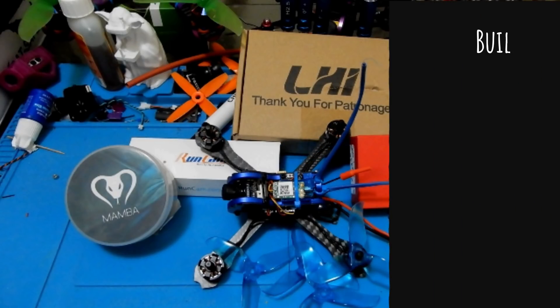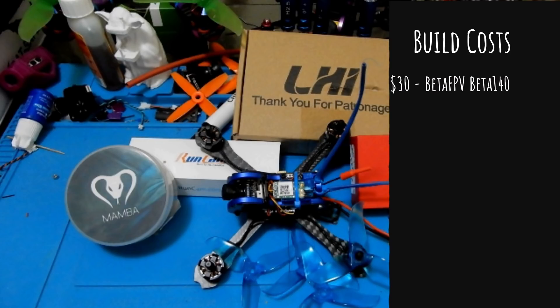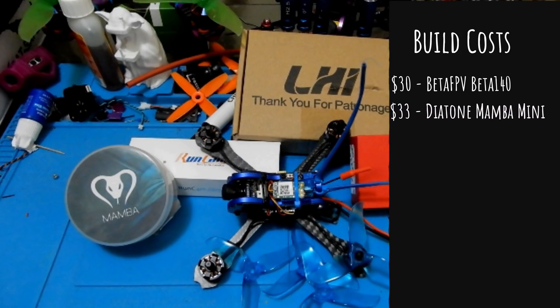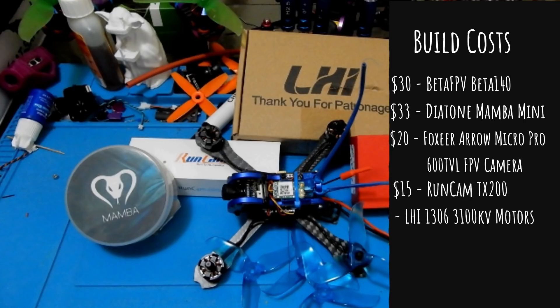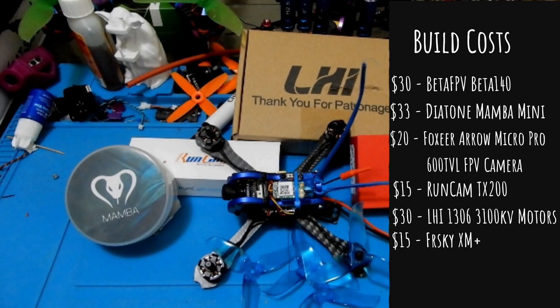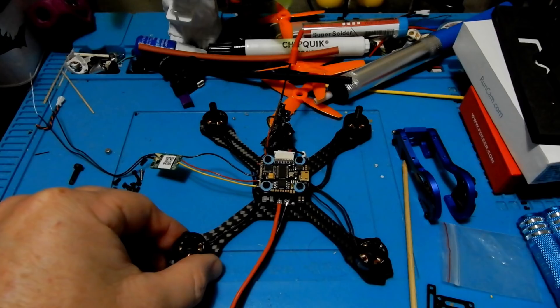Let's look at the build cost item by item: the Beta FPV frame was $30, the Diatone Mamba was $33, the Foxeer Aero Micro Pro was $20, the RunCam TX was $15, the LHI 1306 motors were $30 for all four, $15 for the FrSky XM Plus, and basically $2 for the iFlight Nazguls. That gives us a grand total of $145. Links will be in the description and comments.